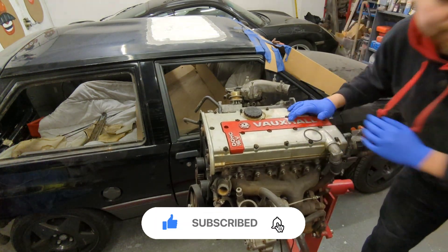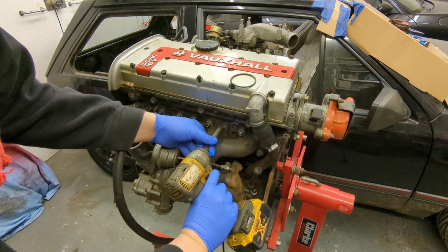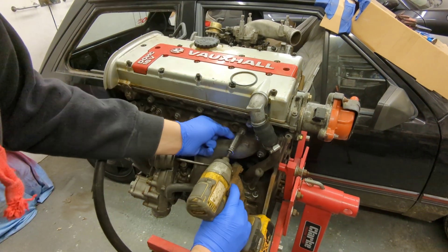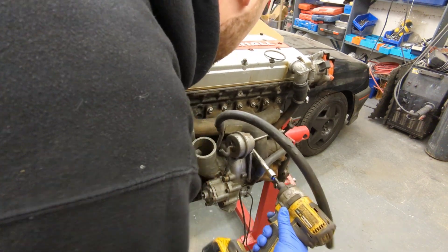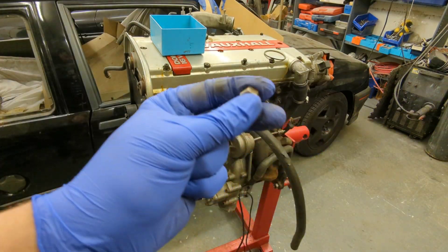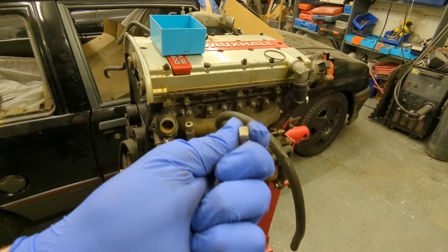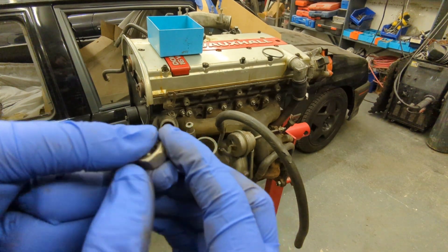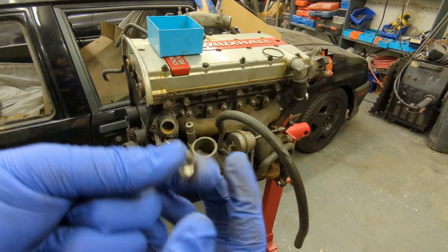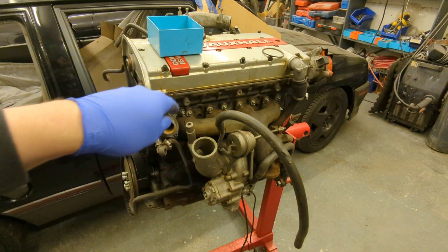Starting by taking the studs out for the turbo, and as you can see they're not even tight. First thing you notice is these are normal M8 stainless steel nuts — they're not exhaust nuts. Exhaust nuts are generally squished at the end of the thread, which these aren't. They're like a nylock without the nylon, so we need to ditch them. The studs can stay.